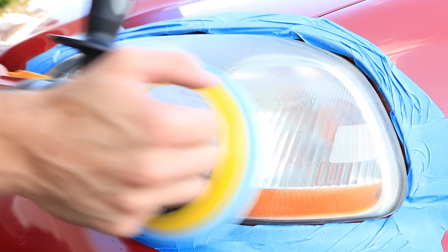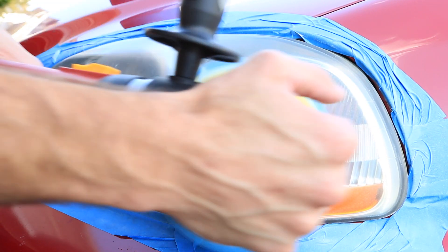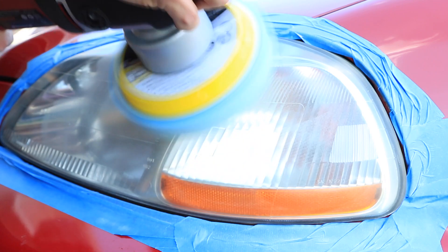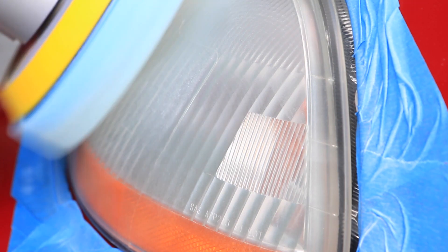I know some of you might be having heartburn over the Harbor Freight orbital polisher, but I've owned a Porter Cable in the past and this polisher is actually pretty stout — I was pretty impressed with the price point. If you're not doing detailing every single day or own your own business, something like this will work, get the job done, and not break the bank. But if you are looking for a more advanced polisher, there are tons more on the market, so just do your research and find something that works for you if you're looking to do this as a business.